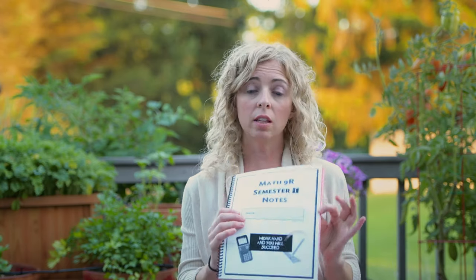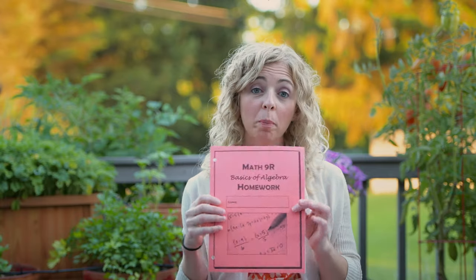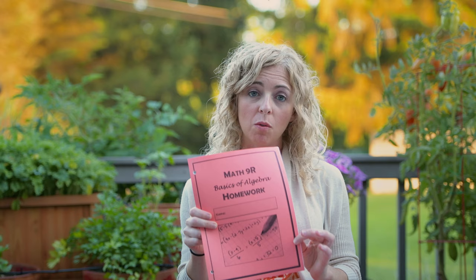Course materials. This year my students will receive a notebook — it looks like this, it's spiral bound. They have one for semester one and semester two. They also have a homework packet. It's orange and it will always be orange and stapled. All of their homework assignments for each unit will be in this homework packet.